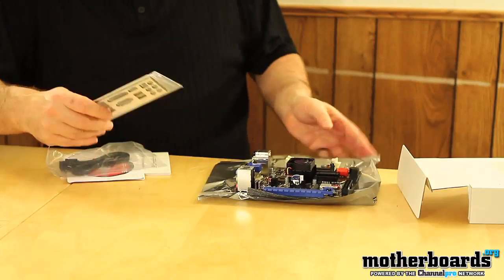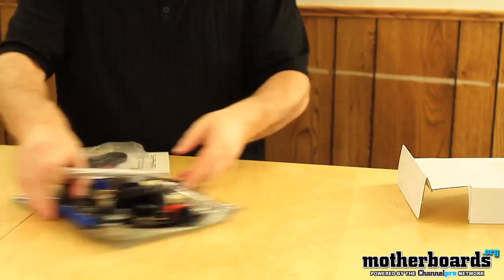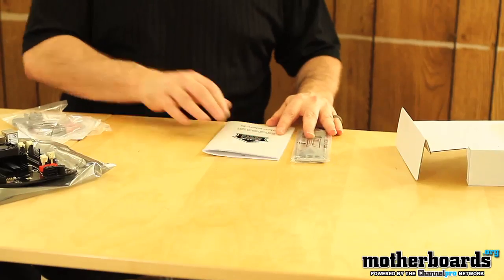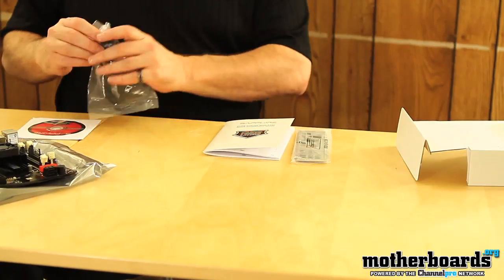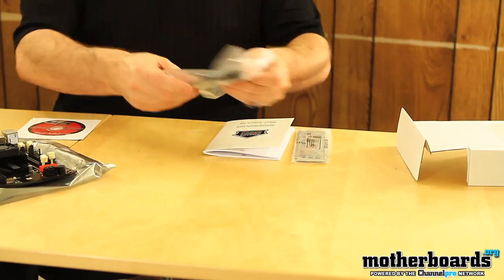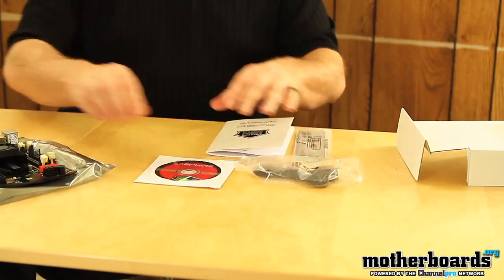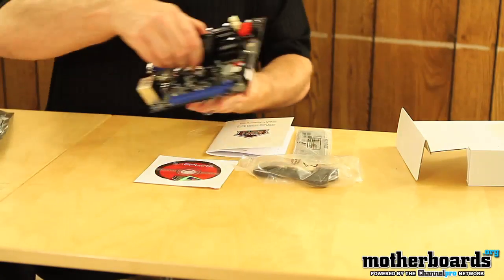So I'll start off showing you the accessories. We get the rear IO. We get the Sapphire user's guide. We get two standard SATA cables. And then we get the Sapphire installation guide. Last but not least, we get the motherboard.